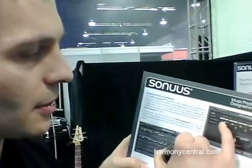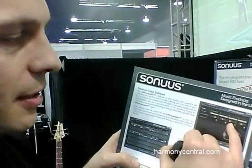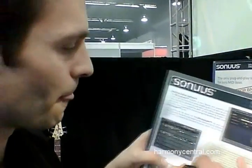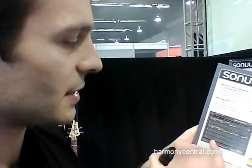We have a software app that lets you configure four presets, so you can have guitar, bass guitar, voice, wind, brass, or use it with a theremin — up to six MIDI channels simultaneously. You can set a gate with different note ranges, so on different notes you can have different MIDI channels playing with different instruments.